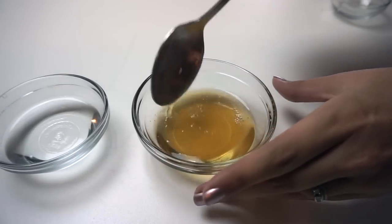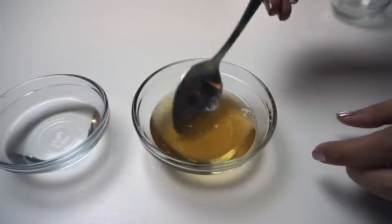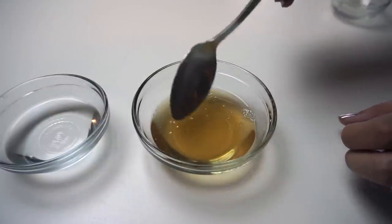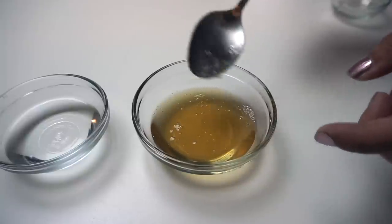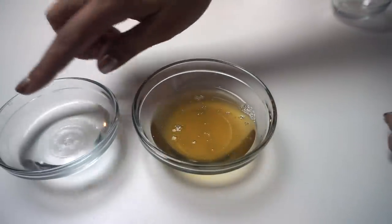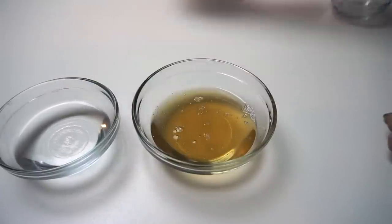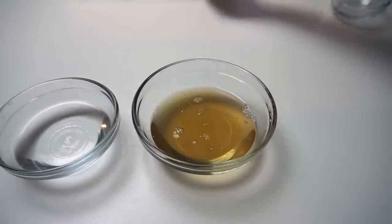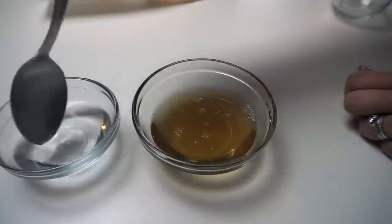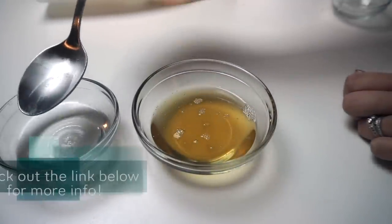What I have here is my homemade Castile soap. It's thick but not as thick as I'd like it to be. What I've done is taken a two-to-one ratio of salt and water, heated the water up so the salt dissolves completely.